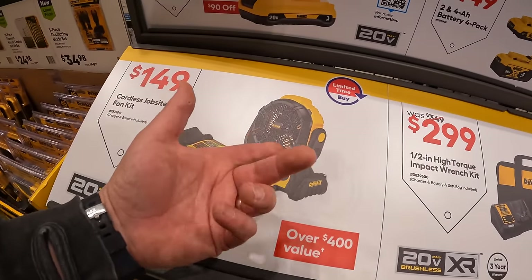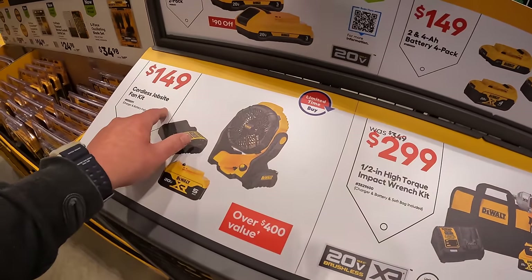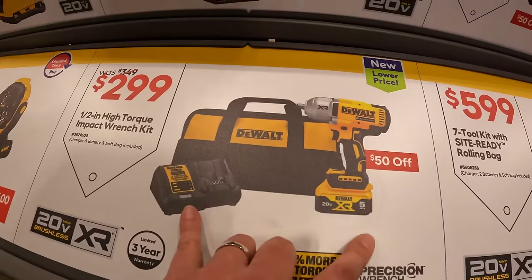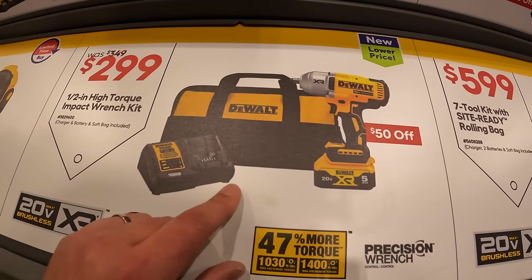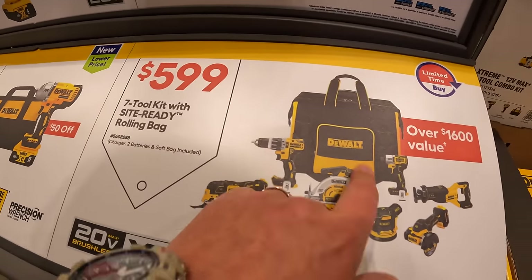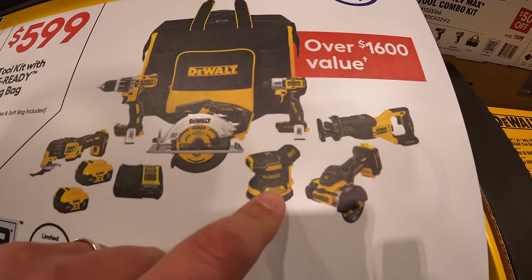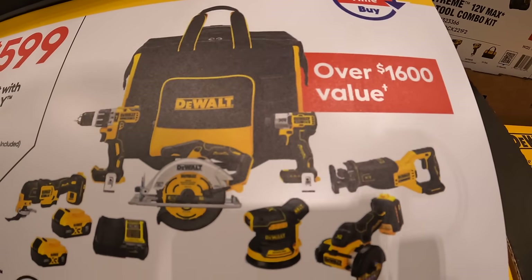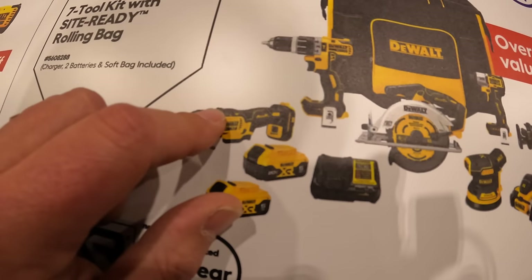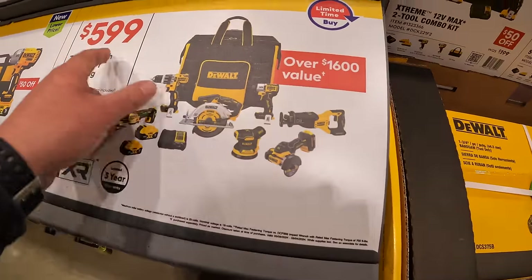It's actually normal for DeWalt, Milwaukee, and other fans to be like $100 — so that is a good deal. $299 for the 1.5-inch high-range impact wrench as a kit with a 5 amp hour battery and a charger. Or for $599 the 7-tool combo kit with a site-ready rolling bag — includes a full-size reciprocating saw, 3-inch cutoff wheel, orbital sander, the DCF845 impact driver, 6.5-inch circular saw, charger, two 5 amp hour batteries, multi-oscillating tool, and a mid-range hammer drill. Over $1,600 value for $599.